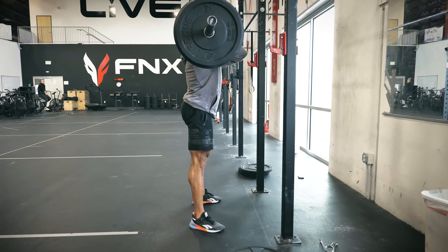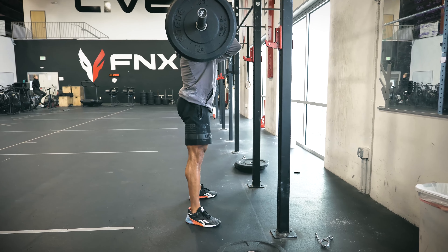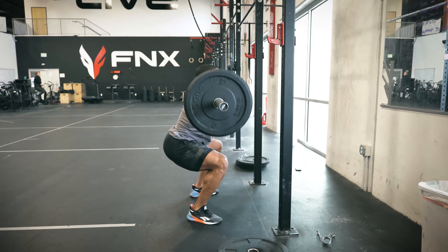If you can film yourself from the side, or if you have a training partner watching, the intent is to make sure the path of that barbell — from a side perspective — looks like it's going straight down the middle of your foot. We want it to go straight down and straight back up. That is the most efficient bar path and will make the weight feel as light as possible for the best results. Tag me in your workouts and I'll give you some coaching feedback — that's what I'm here for.